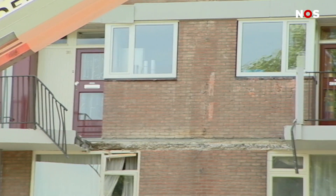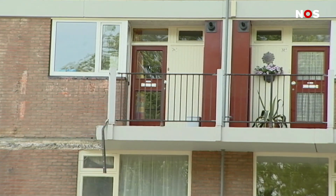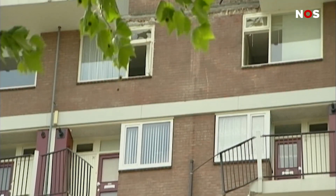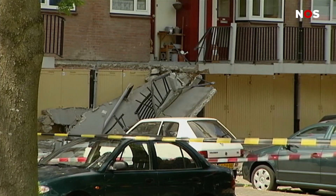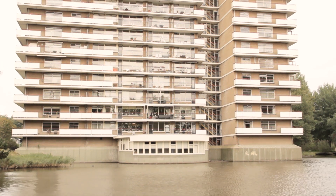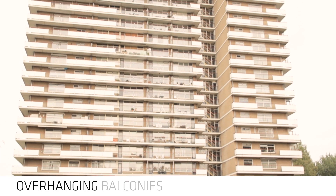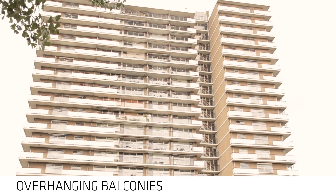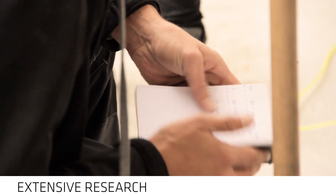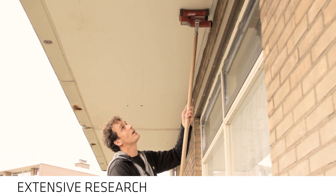In May 2011, the access balcony outside a flat in Leeuwarden in the Netherlands suddenly collapsed and ended up also destroying other access balconies on lower floors. Thankfully, the consequences were limited to material damage. Because many other flat buildings in the Netherlands had also been constructed with such overhanging balconies, the accident resulted in extensive research. The aim was to find a solution so such accidents could be avoided in the future.